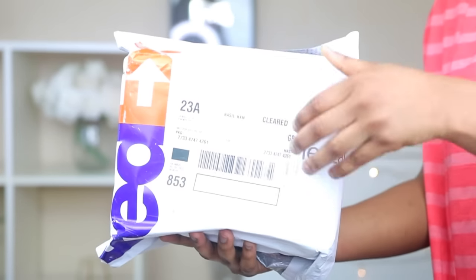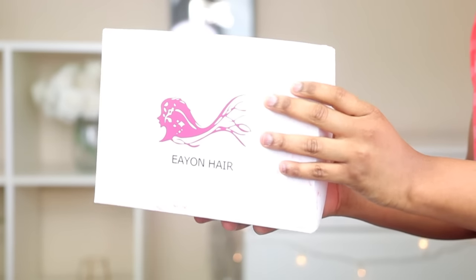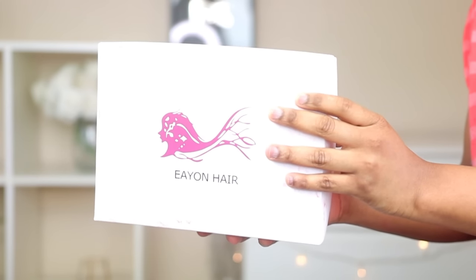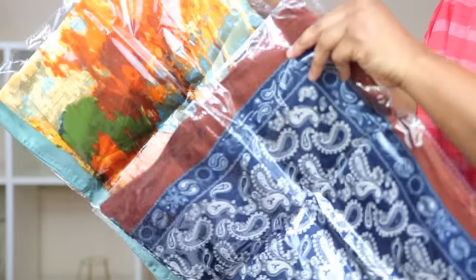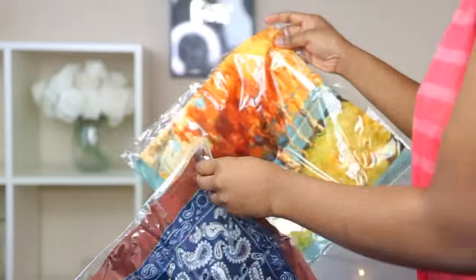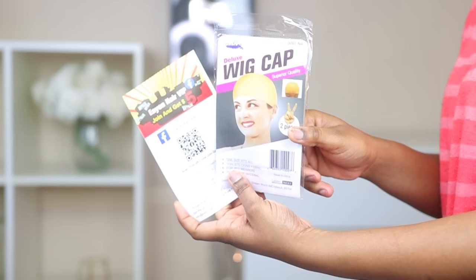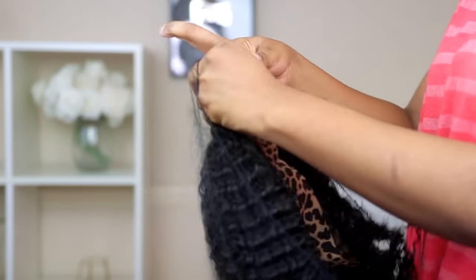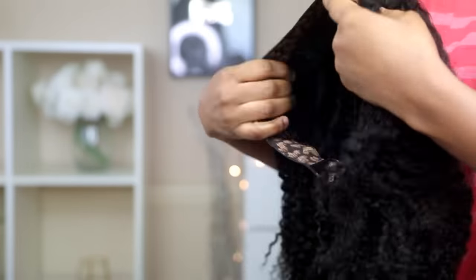Hi guys, so I'm going to go ahead and show you guys what the packaging looks like. These are the accessories that came with the pack. And this is what the wig looks like — as you guys can see, the coils are really pretty.